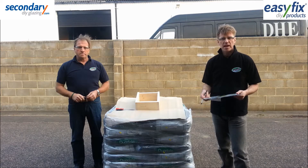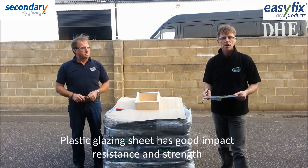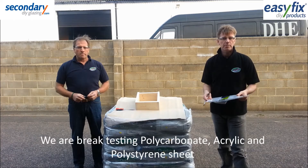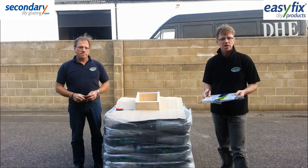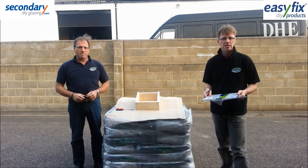One of the main advantages of plastic sheet over glass is its impact resistance and strength. We're going to try and demonstrate this with some polycarbonate, acrylic and polystyrene sheets and a few simple break tests. We're not including glass in the tests, but you can assume that anything that breaks polystyrene will easily break normal window glass.